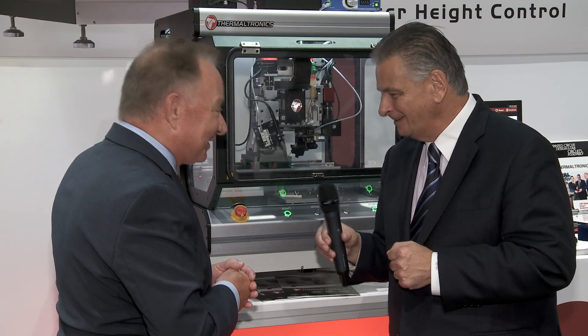Thank you for sharing that with us, Michael, and we wish you the best of luck with the continued development of the inline system. Thank you very much, Trevor, and we look forward to seeing you at Productronica.